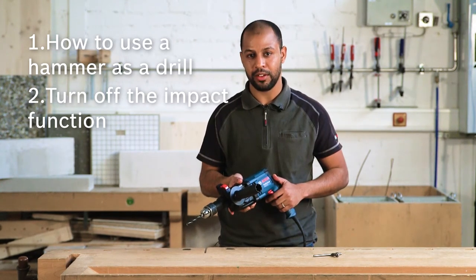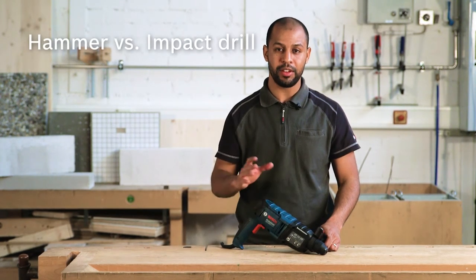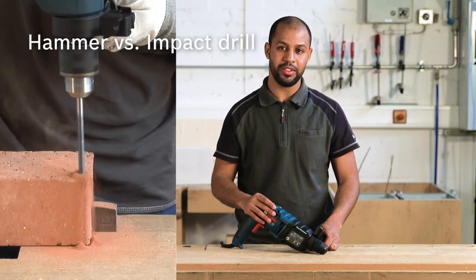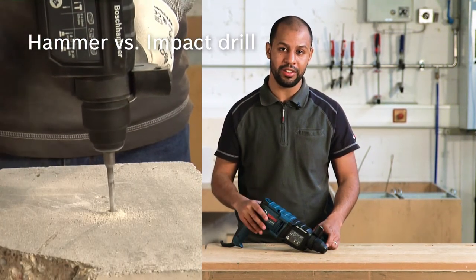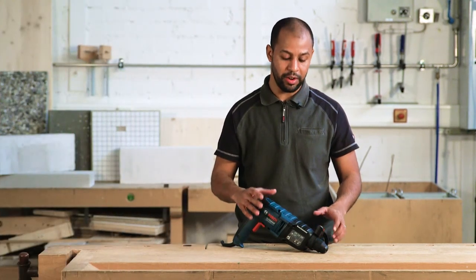Another hint is about when to use a hammer versus an impact drill. An impact drill has a simple impact force which is only used for drilling in masonry and bricks. But if you have a heavy application like drilling in concrete, you absolutely need a hammer, because the mechanism behind it gives you more impact force.